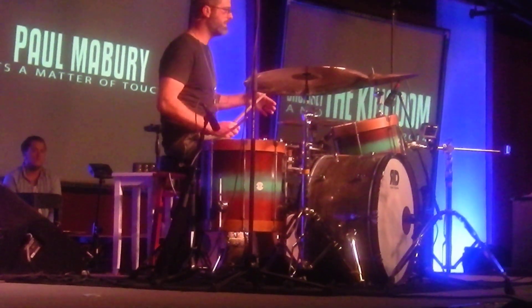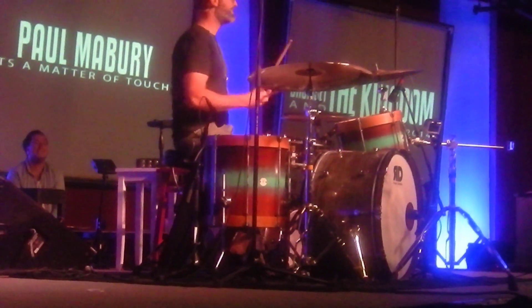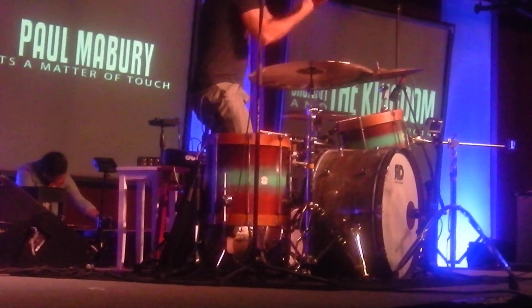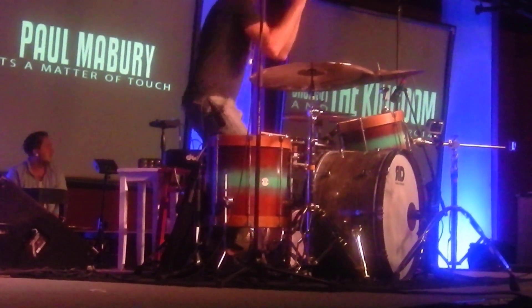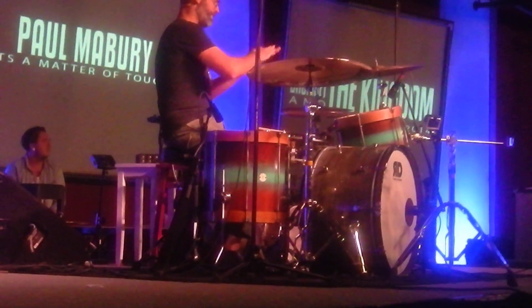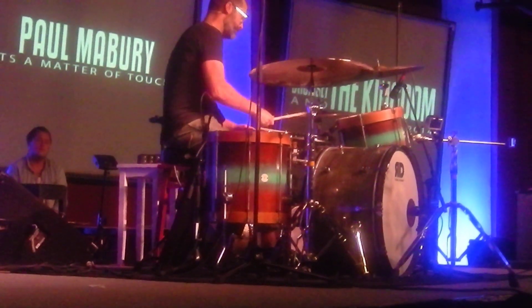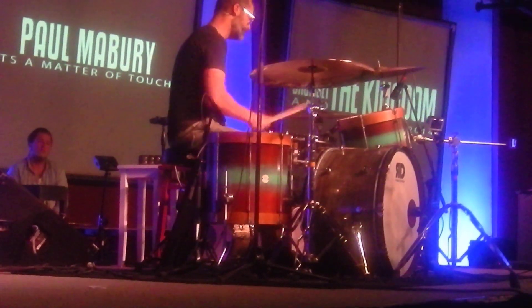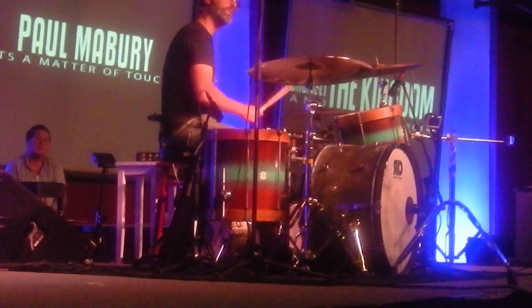This is getting to a point where I'm into it — you guys may not be, but I'm into it. So what's happening is, as I'm playing, I'm trying to make it feel like something's happening over here. Can anybody hear how the hi-hat is coming up a little bit? Like it's doing a little bark. And it's these really slight movements — and it's not my hand doing that, it's my foot.